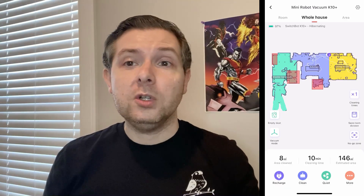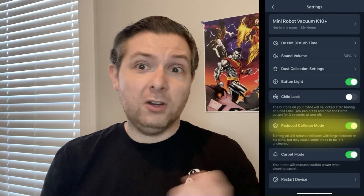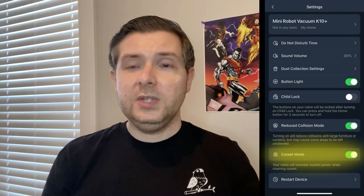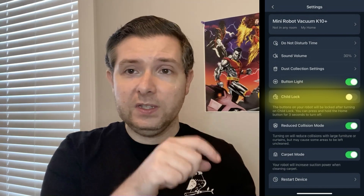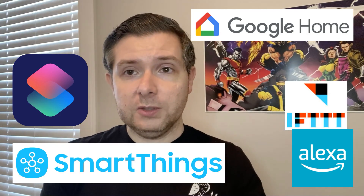There are a couple of extra settings worth highlighting: reduced collision mode saved my ring light by stopping the robot vacuum from knocking into it too hard; carpet mode is a must if you have medium to thick carpet; and if you have kids or really nosy pets, I recommend turning on the child lock so they can't accidentally turn on the vacuum by pressing the buttons on the device. Like other SwitchBot devices, the K10 Plus works with Amazon Alexa, Google Home, Siri Shortcuts, and just about any other smart home ecosystem. It doesn't work with Apple HomeKit or Home Assistant yet, but that's scheduled to change in January when the K10 Plus gets full support for Matter.